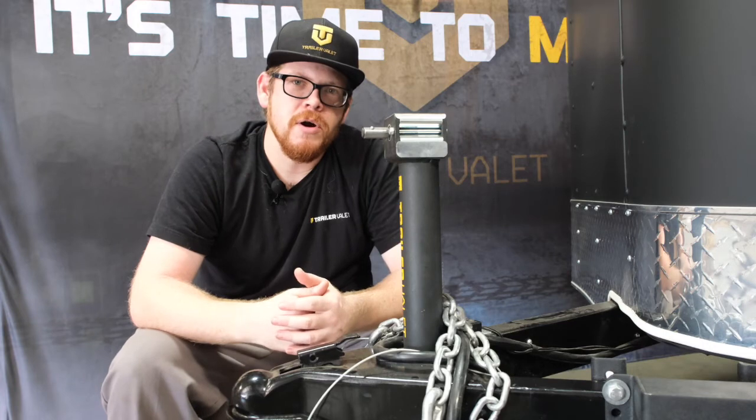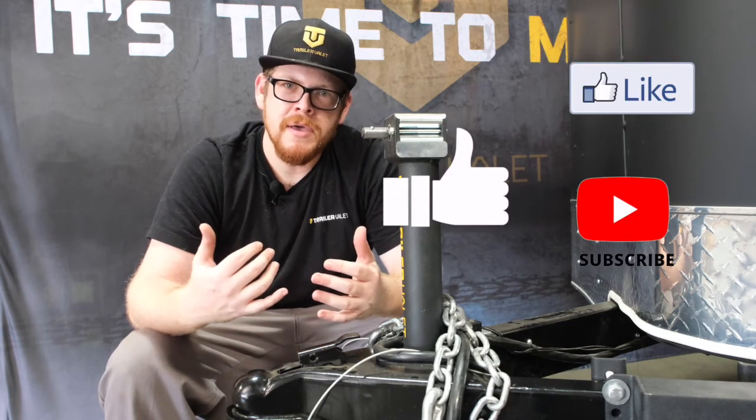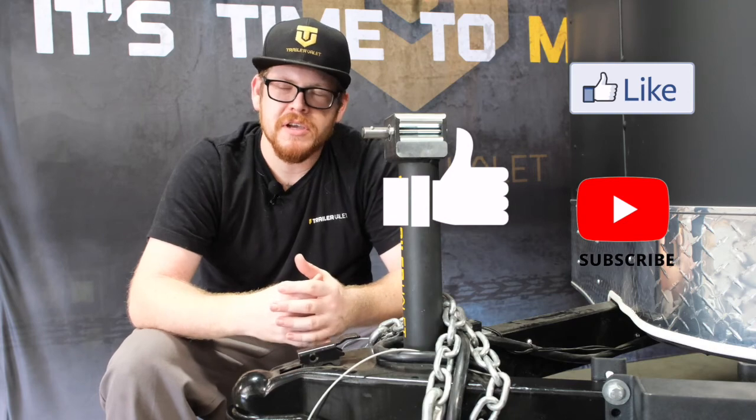Hope you guys found this video helpful. If you liked this video, give us a thumbs up and subscribe. If you have any questions or concerns, contact us at support@TrailerValet.com.